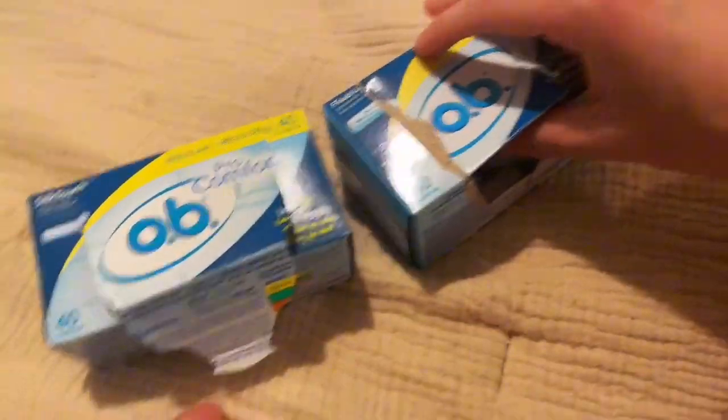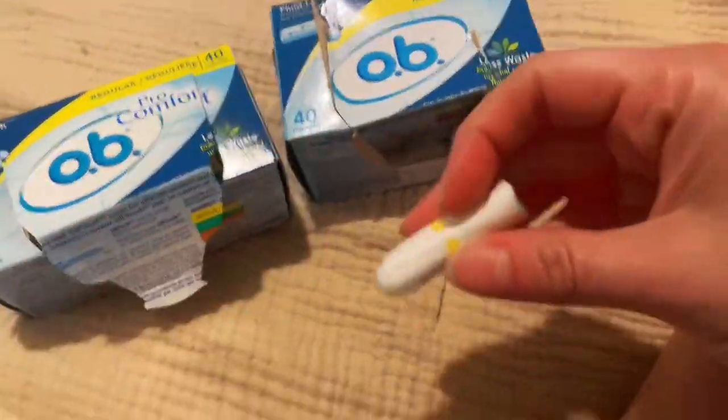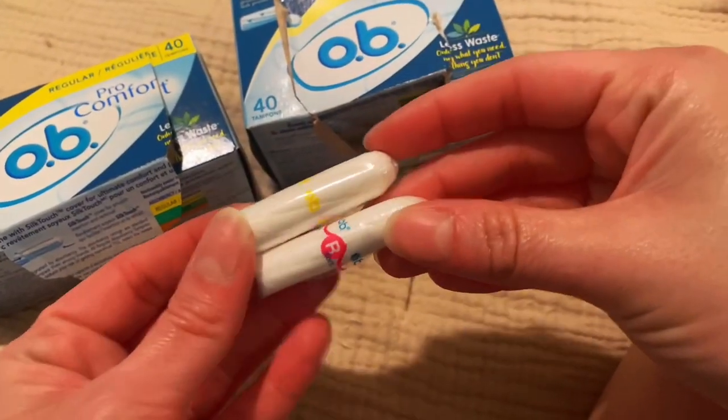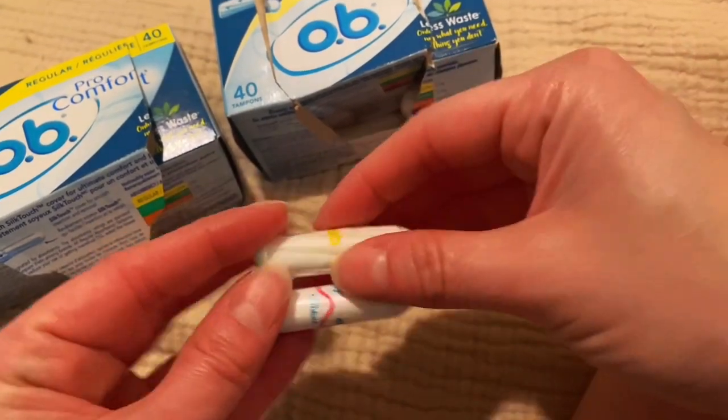So this is the Silk Touch. This is the Fluid Lock. That's how they look like side by side. They look really different. I'm going to open it so that you can see the inside better.